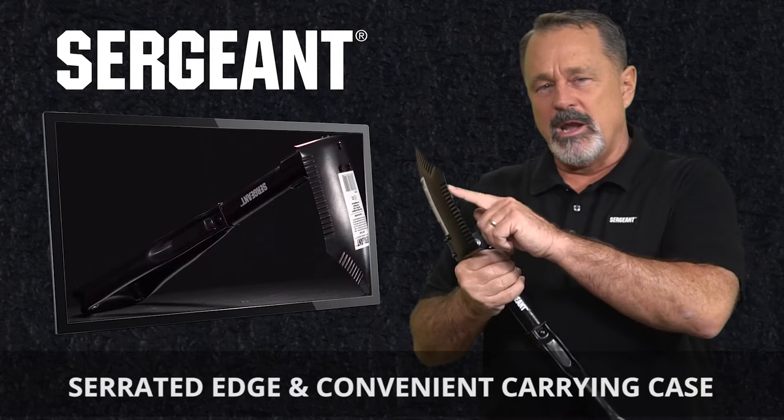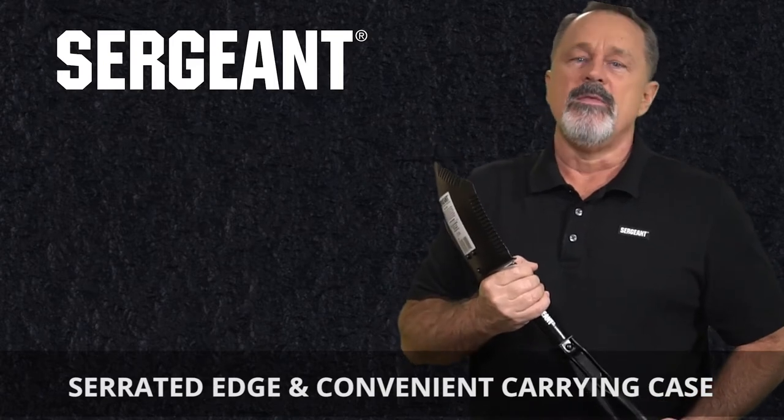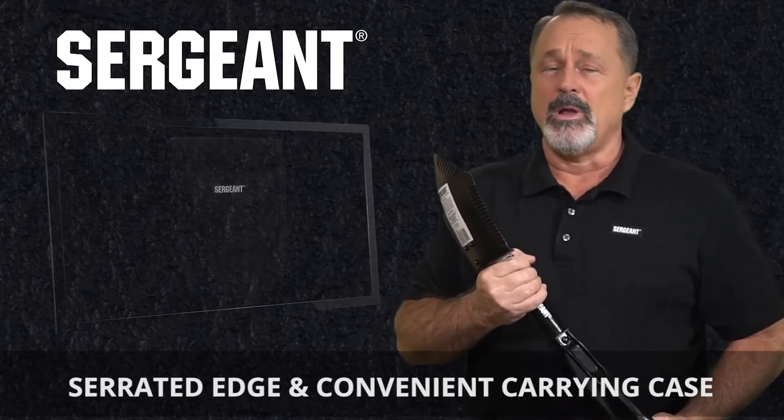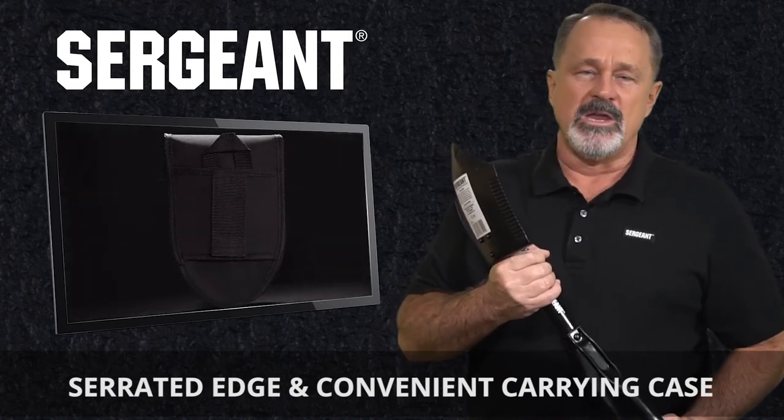Use the serrated edge to saw through roots, grass, plants, and heavy undergrowth, or to cut into hard dirt and ice. Then easily fold it up and place it in its storage case that comes with gear and belt loops for convenient carry.